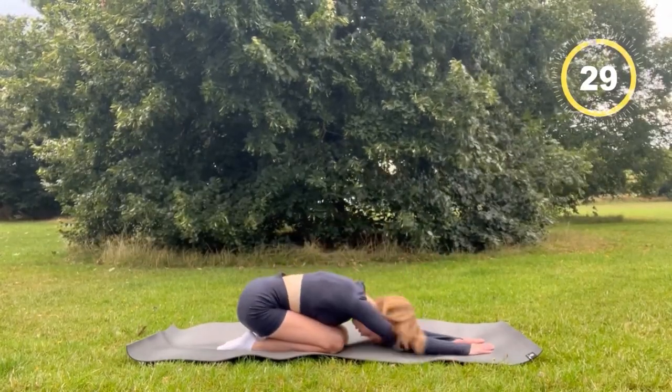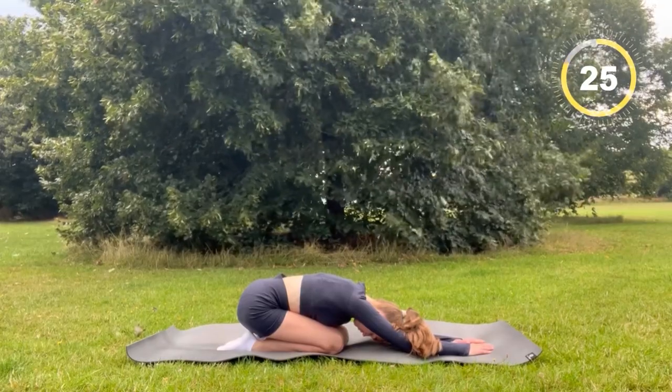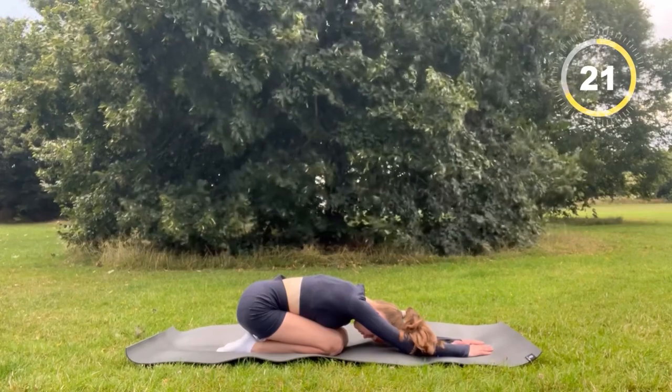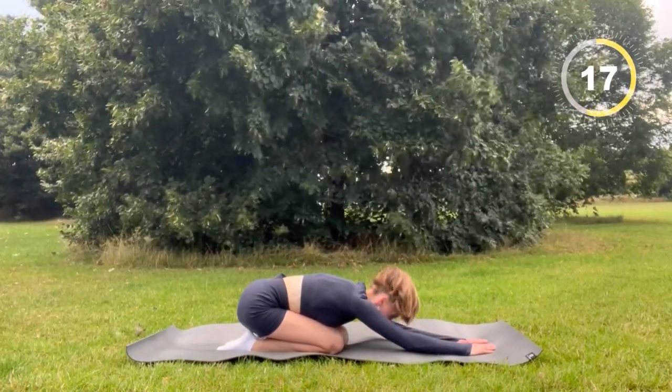Now use this 30 seconds to really rest your back. Ensure again that you're breathing in deeply and out. By breathing deeply you will be debloating your stomach faster.